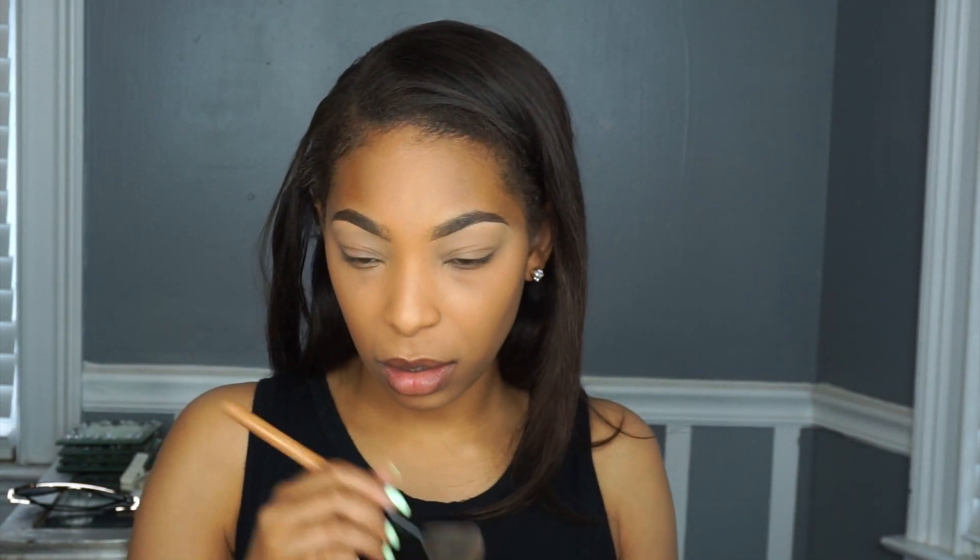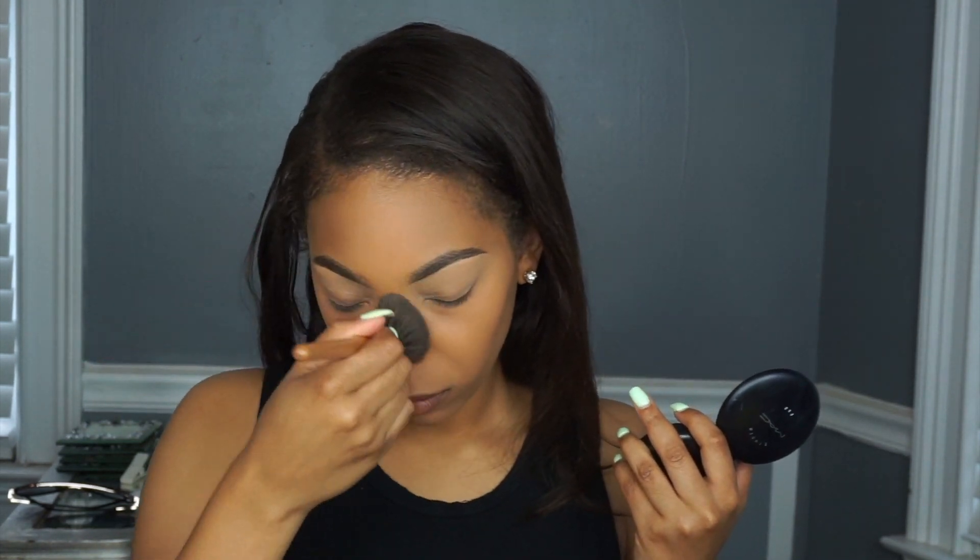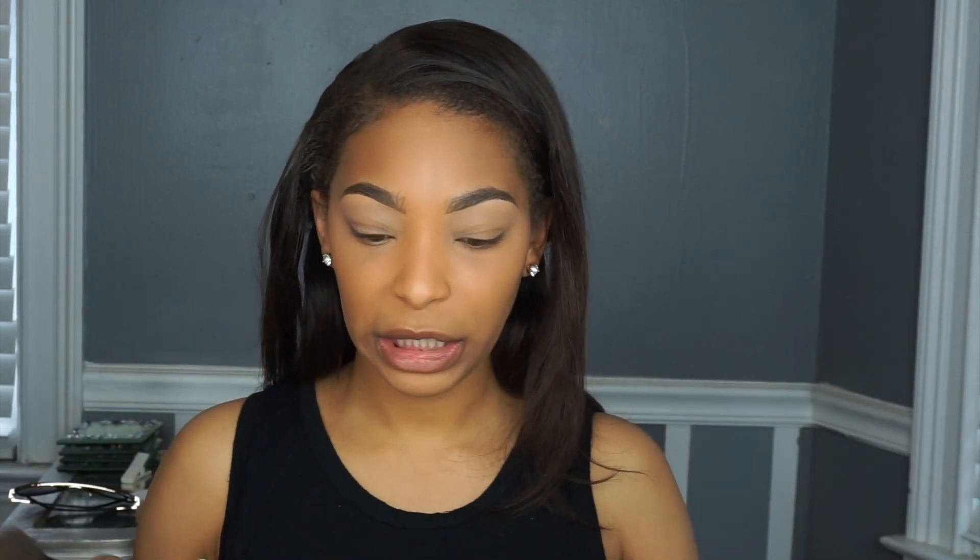I came up with this routine a while back — I used to do this last summer because there are certain events like cookouts, barbecues, or picnics where I want to do a beat but it's like 200 degrees outside and my whole face is gonna melt and feel cakey. So I was like, you know what, I'm just going to do concealer and a face powder, and it actually works. It doesn't feel like a lot on your face, you look clean, your skin looks clear.